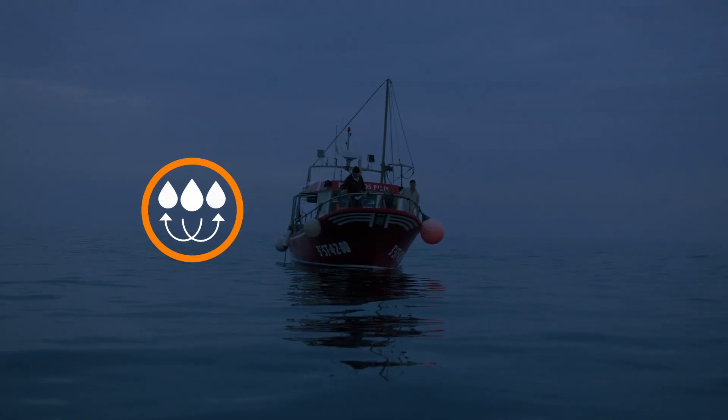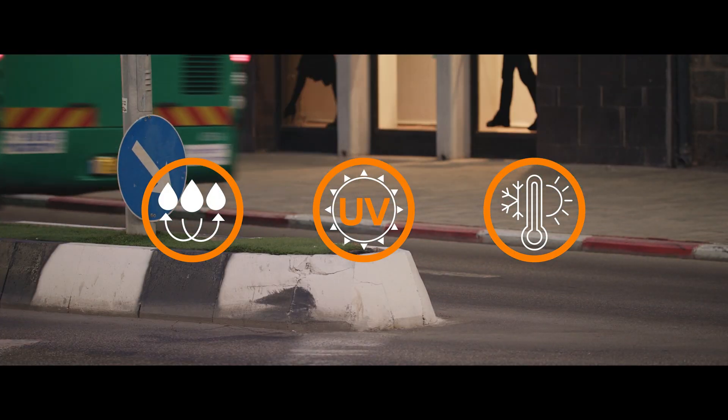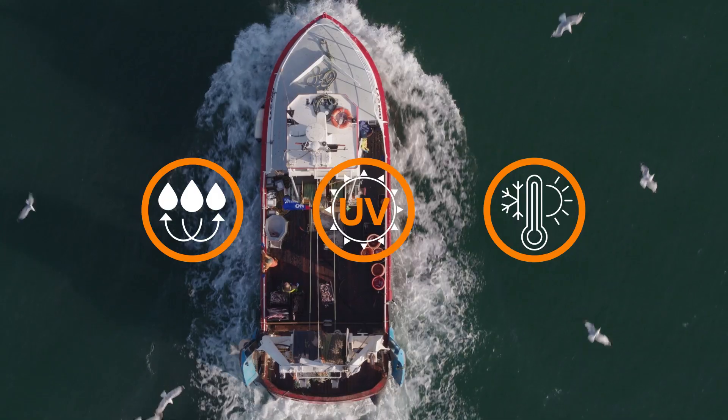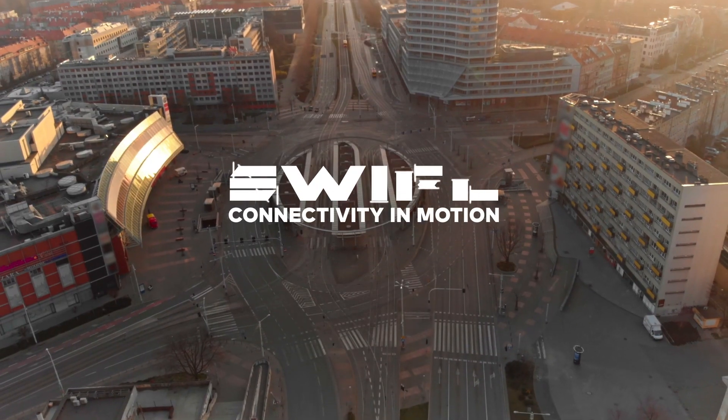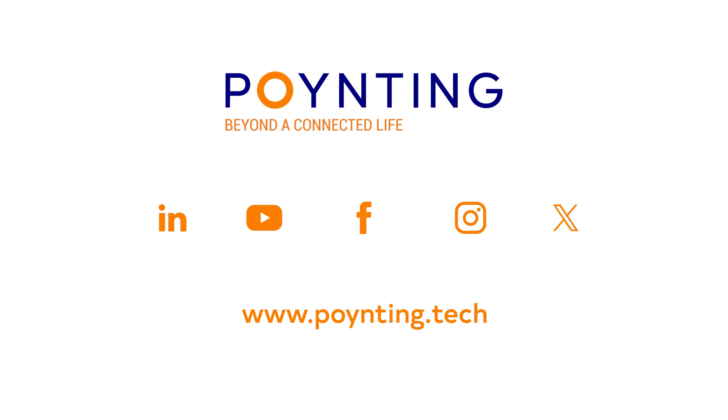Built to last, it's water-resistant, UV-stable, and designed with efficient cooling for long-lasting performance. Experience connectivity in motion with Pointing, because we're taking you beyond a connected life.